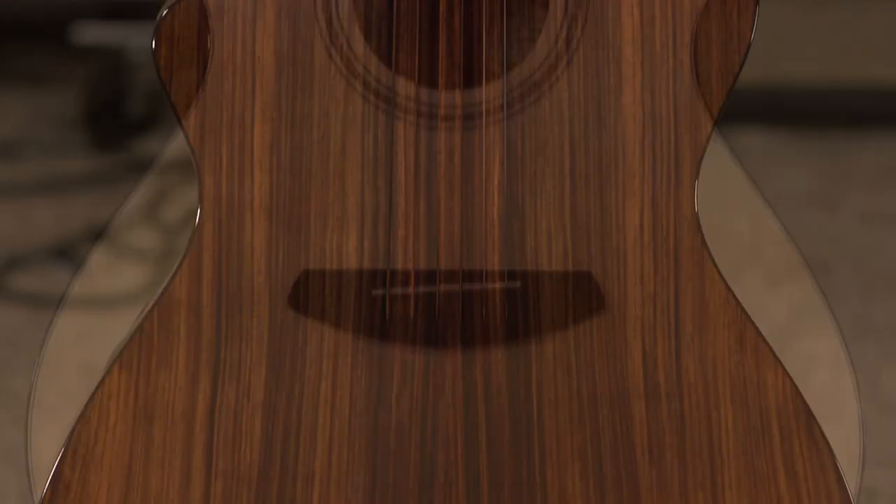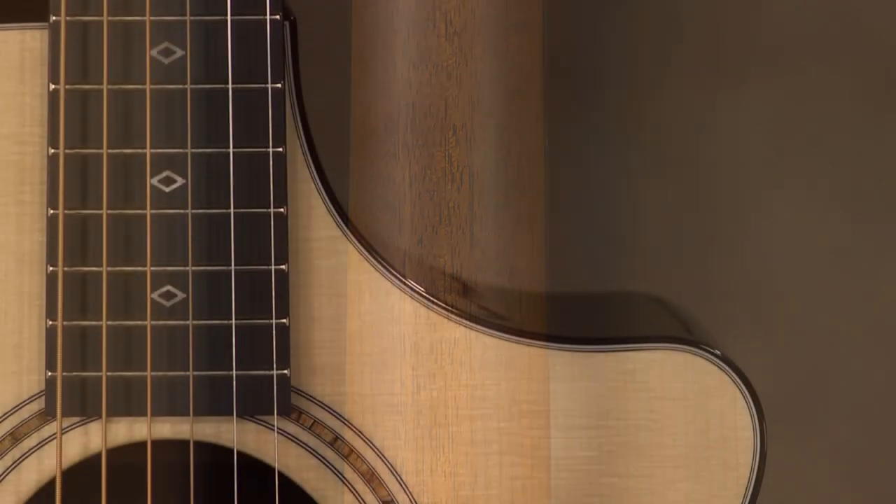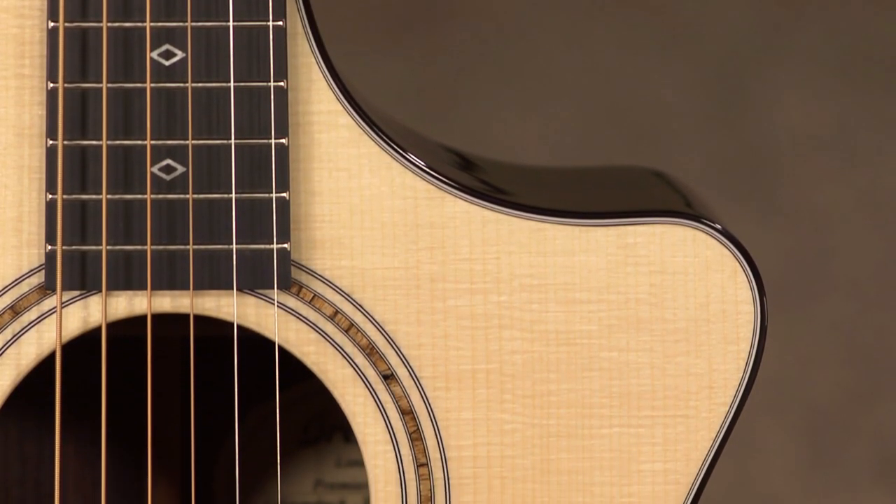It has Indian rosewood back and sides, Honduran mahogany neck, and my favorite part about this guitar is an Adirondack spruce top.